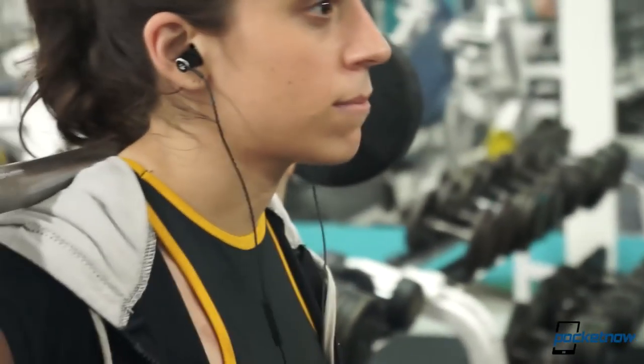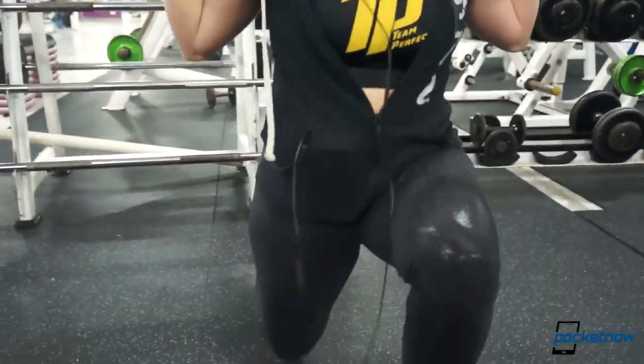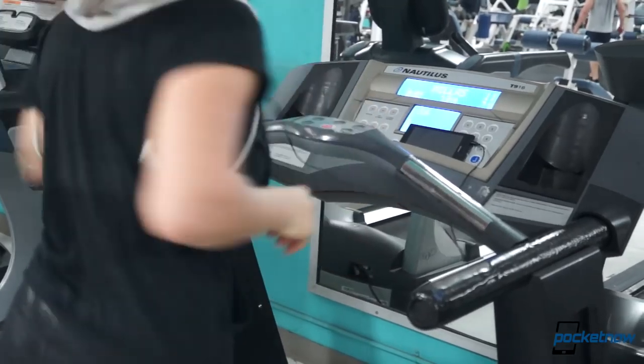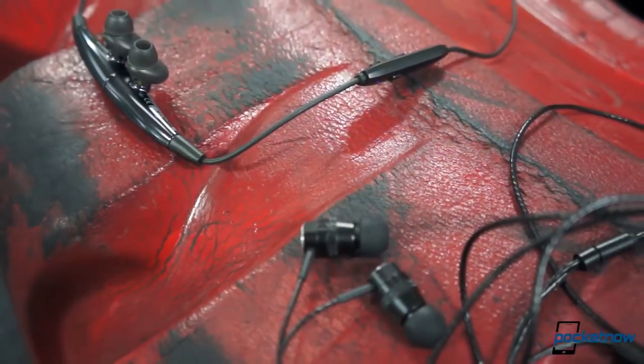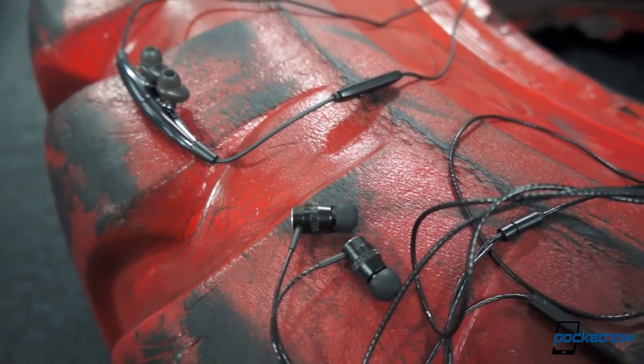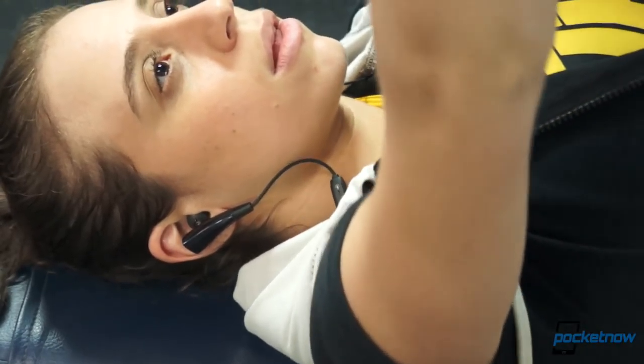Most people don't sweat as much as I do, so these might be a good fit for you, but just take into consideration that this is probably one of the longest wires I've ever seen, which might become uncomfortable for training. Overall, the market is full of a ton of Bluetooth headsets to choose from, but if you're starting out and you're on a budget, I can think of no better option right now than these Inatec offerings.